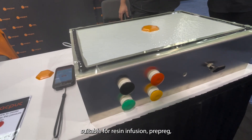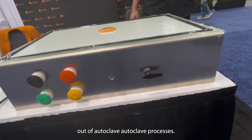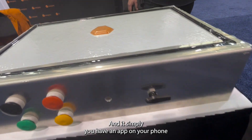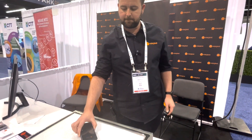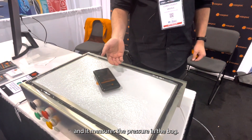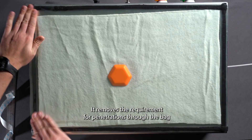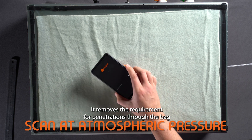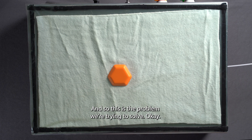Suitable for resin infusion, prepreg, out-of-autoclave, and autoclave processors. You have an app on your phone, and you scan the tag, and it measures the pressure in the bag. Very simple technology — it removes the requirement for penetrations through the bag and those problematic leak points which everyone has. This is the problem we're trying to solve.